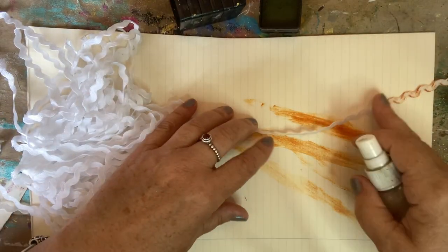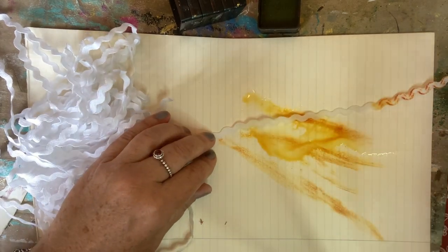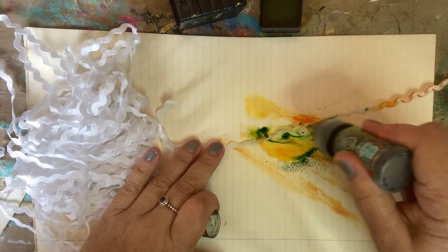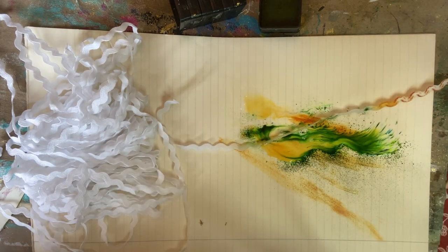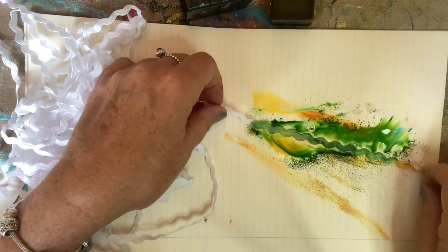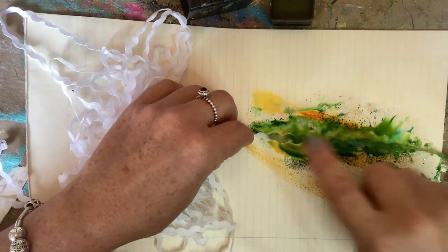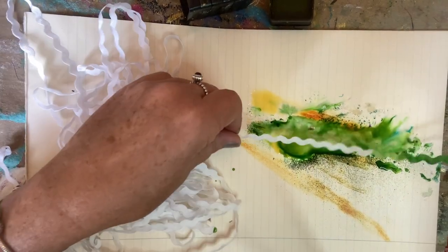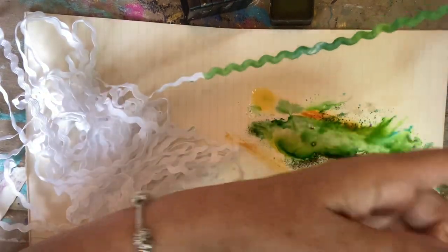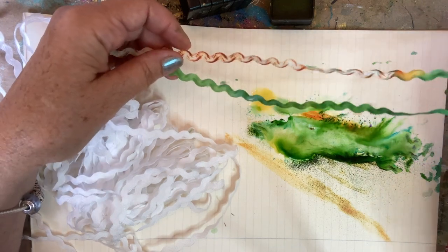I've also got some pixie dust powder which is like a watercolor, and I can sprinkle some of that on to make it green. I'm making some nice paper as well — that's gorgeous! You can see quite quickly that you can get beautifully colored rickrack.